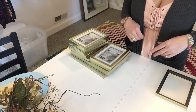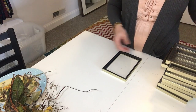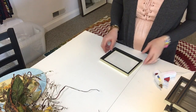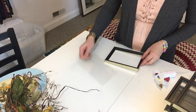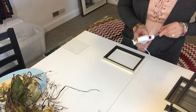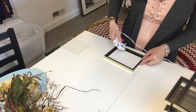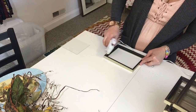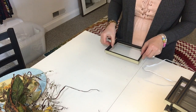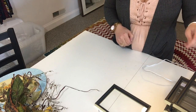I'm going to do that for all 12 frames. Now that I have all the backing off, I'm going to take my hot glue gun and glue down each piece of glass to the frame. I'll take my glass out, put just a little dab of hot glue in each corner, and set my glass back in — that will make sure the glass stays in each frame. I'm going to do that to all 12 frames as well.